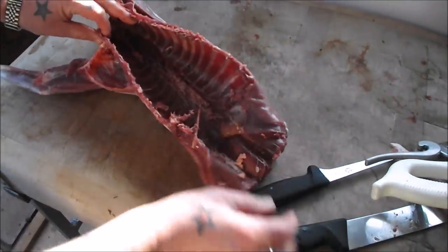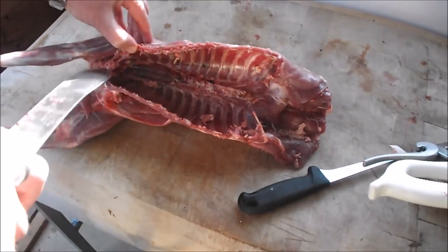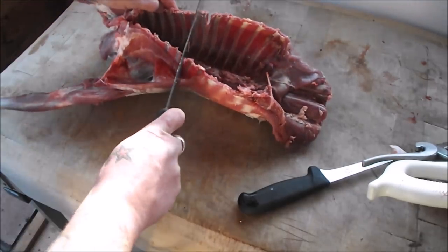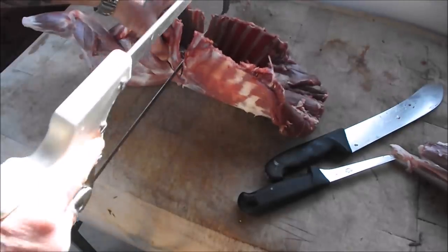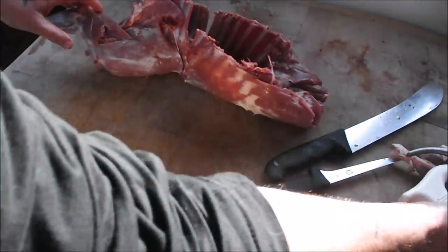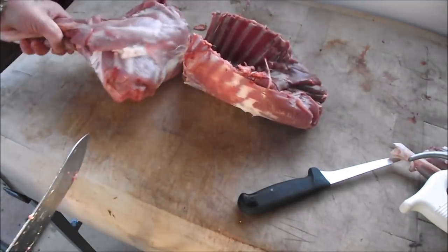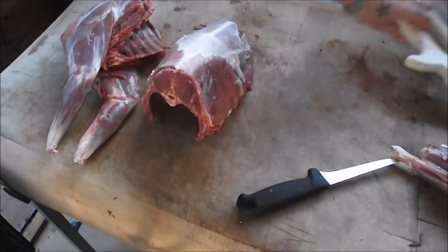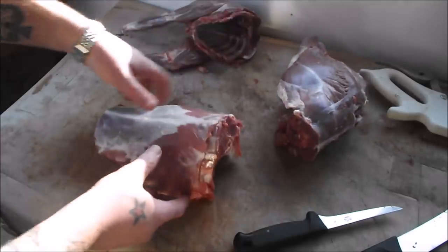To get these little shoulders off, I'm going to count 1, 2, 3, 4, 5, 6 ribs in and saw straight through. And there we have our primals - our shoulders, our lovely loin, and there our two haunches.